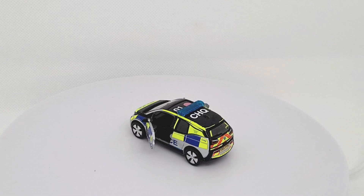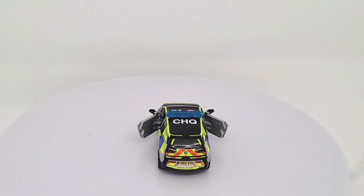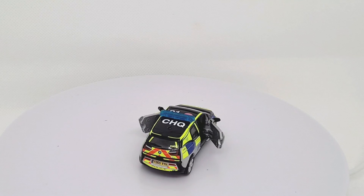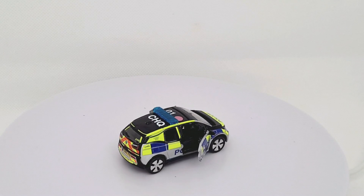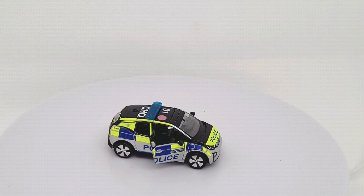I look forward to getting some more Tiny cars in the future and showing you what they're like. Let me know what you think of this video - drop a comment below, give it a like, and subscribe for more reviews.